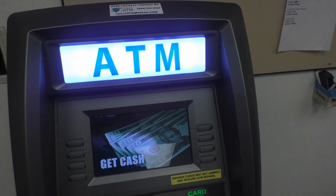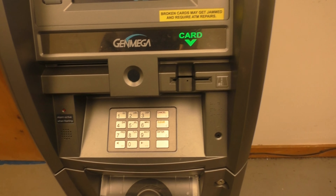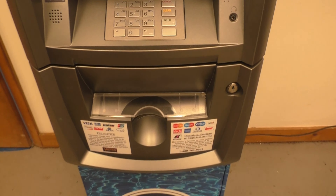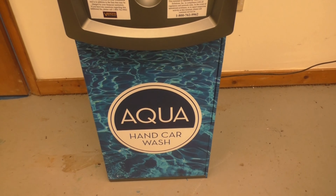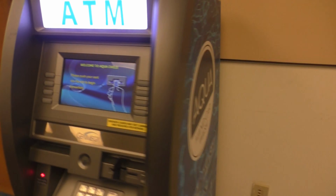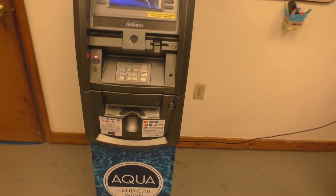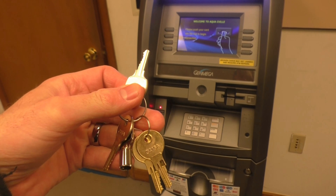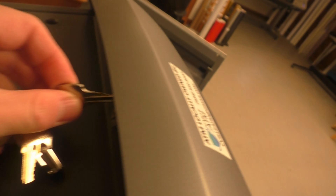This is the Genmega 2500. It has an illuminated ATM logo, standard buttons, keypads, a card slot, receipt dispenser, and a money dispense slot. I wrap all my ATMs in graphics — this one was wrapped for Aqua Car Wash on both sides. It gives extra advertising and customizes it to the location. When you get an ATM, you get a set of keys for different functions.